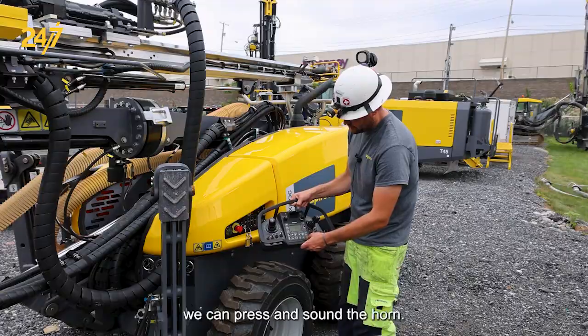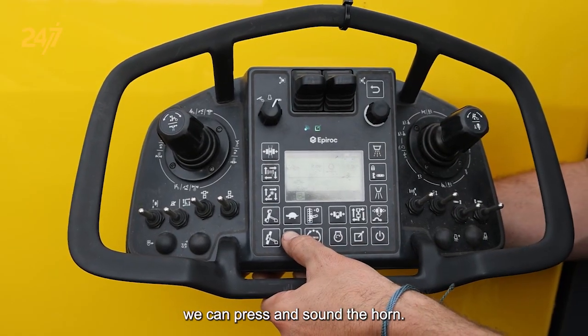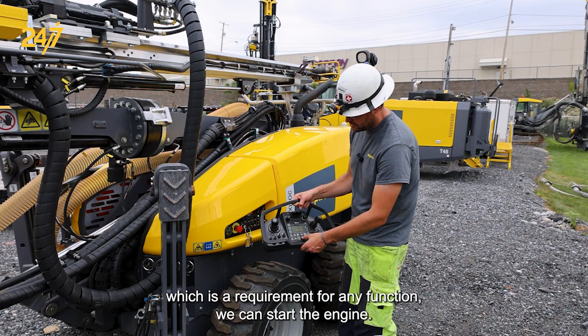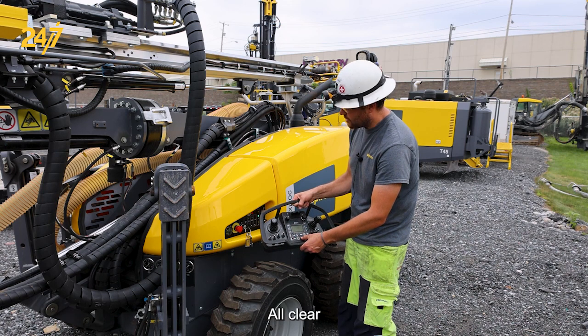To verify that we can press and sound the horn. After pressing the horn, which is a requirement for any function, we can start the engine. All clear.